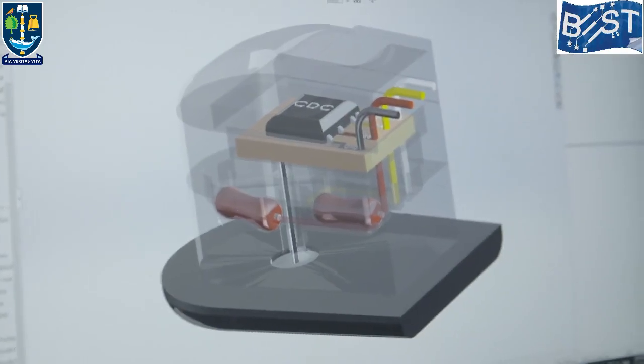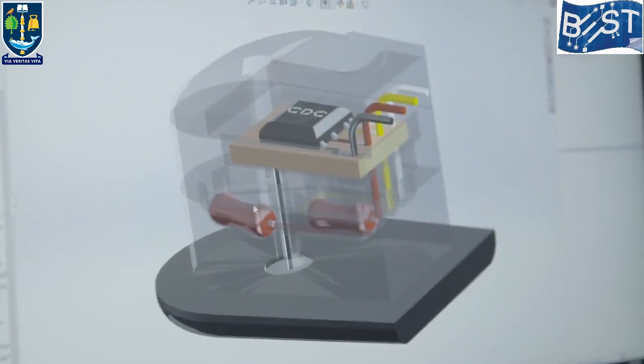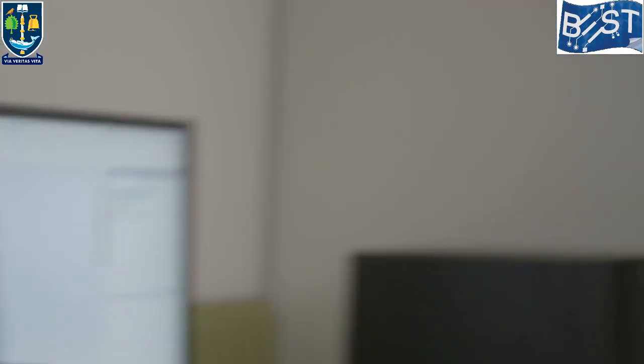These resistors are ones I cannot really print, so I have to place them manually. What I do is pause the print at that specific layer, place the electronics inside the structure, then resume the print to embed the whole structure and continue until the whole thing is finished.